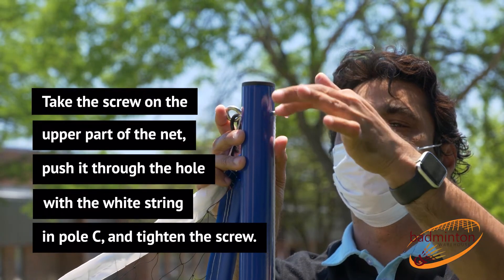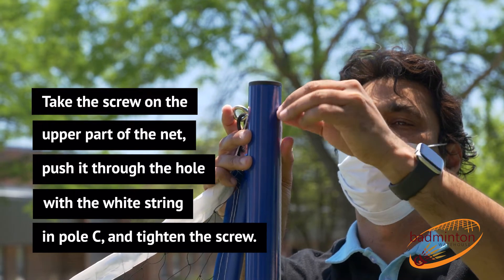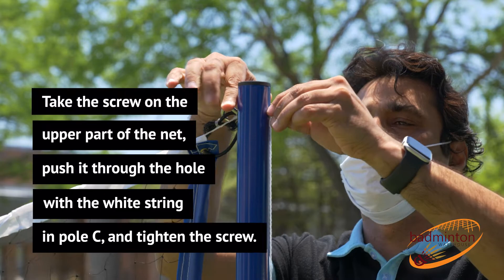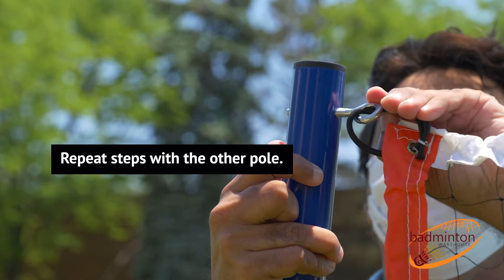Take the screw on the upper part of the net, push it through the hole with the white string in pole C, and tighten the screw. Repeat these steps with the other pole.